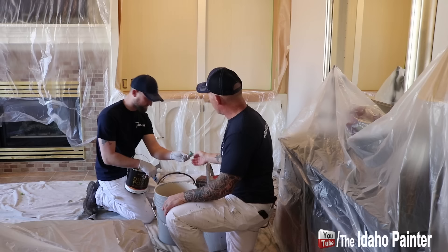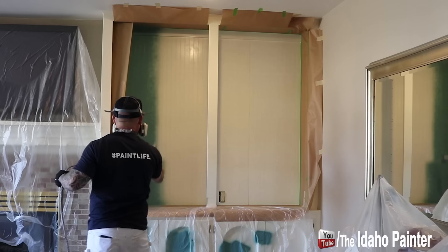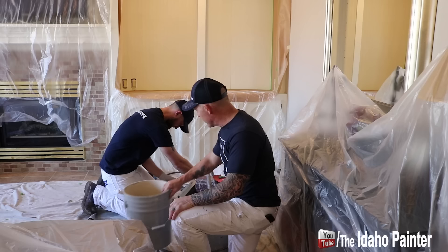We'll be spraying it with a Graco — they've changed things. This is an FFLP tip now, a Graco FFLP tip, which is the fine finish, low pressure tip. So we're going to probably be running it around 1800 PSI. We'll mess around with it — maybe even lower pressures than that since we've got a low pressure tip.